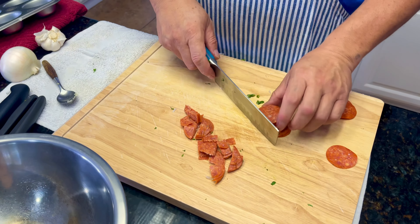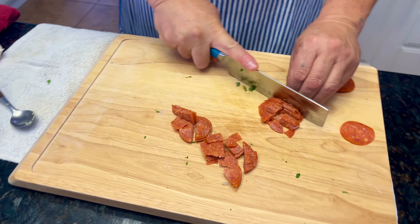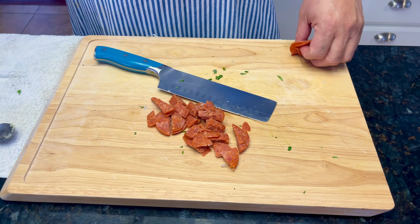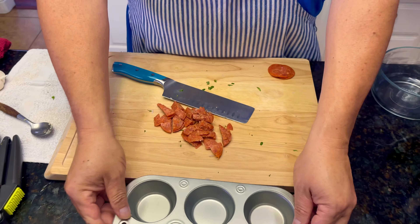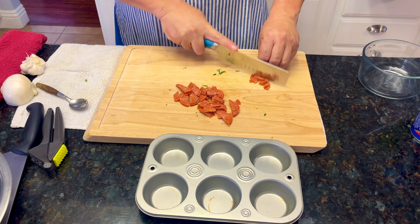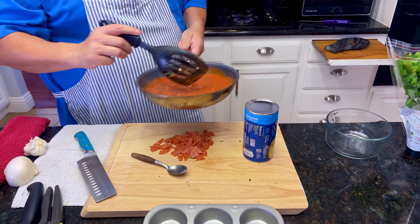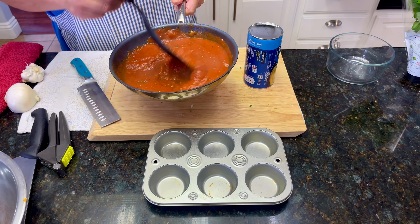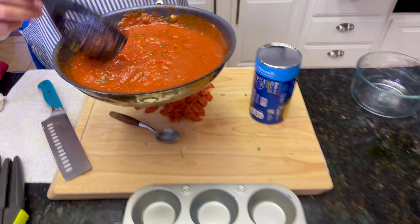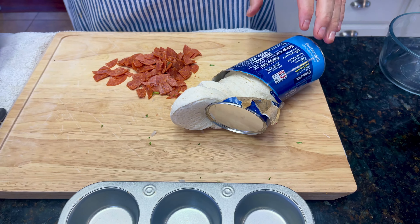Now we're cutting the pepperoni into smaller pieces so it can fit on our little muffin tray. The marinara is done — very easy. There it is.